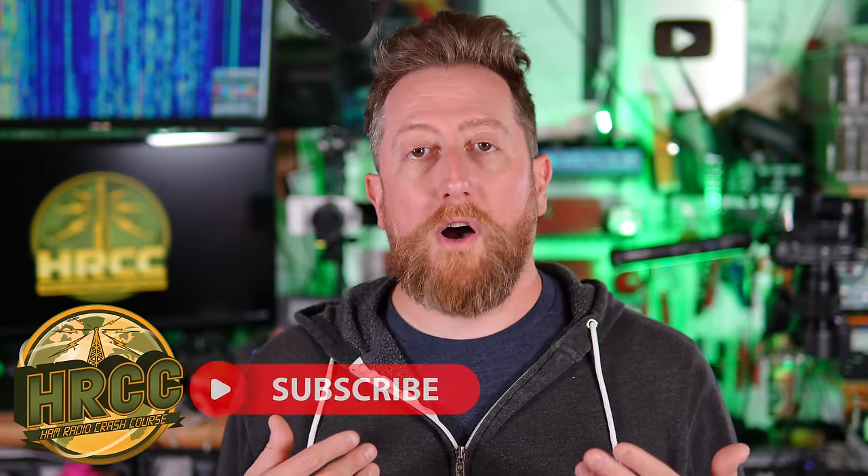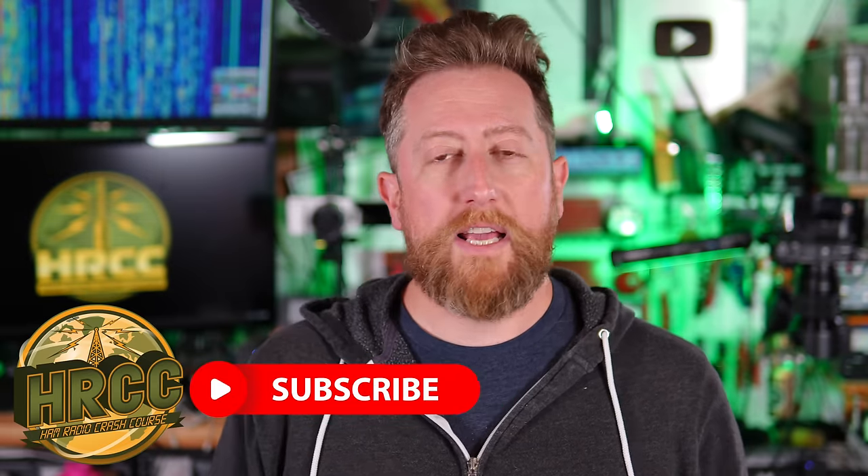I'm going to walk through those items, but I'm also going to talk about some alternates in case you don't want to go with some of the more high-dollar radios. Because sometimes this stuff gets really expensive, so let's take a look at what I carry.